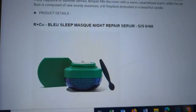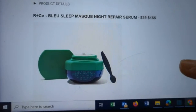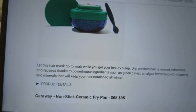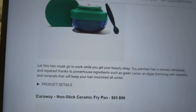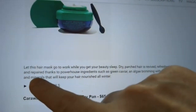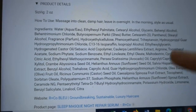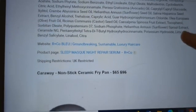Then we have the R&Co Blue Sleep Mask Night Repair Serum — normally $165, you can get it for $29. Let this hair mask go to work while you get your beauty sleep. Dry, parched hair is revived, refreshed, and repaired thanks to powerhouse ingredients such as green caviar and algae brimming with vitamins and minerals that will keep your hair nourished all winter. You get two ounces. Massage into clean, damp hair, so you do have to go to bed with your hair a little damp. UK restricted.